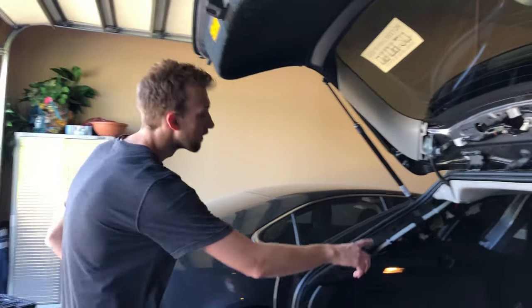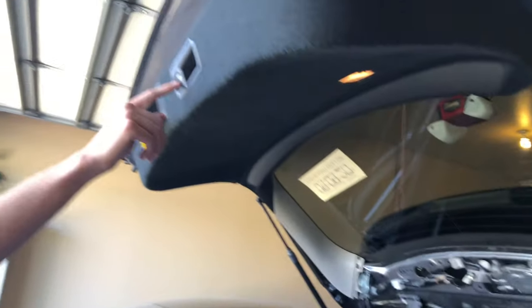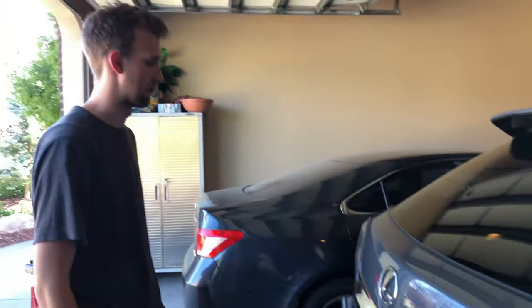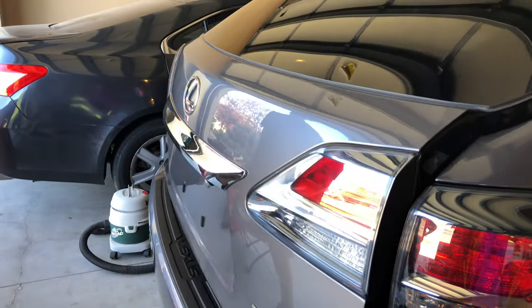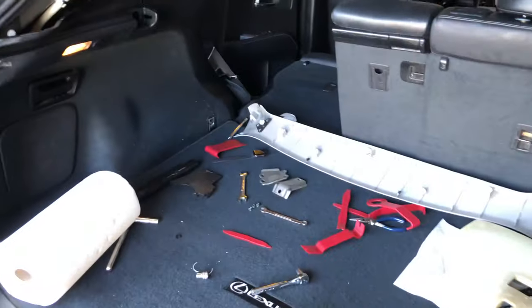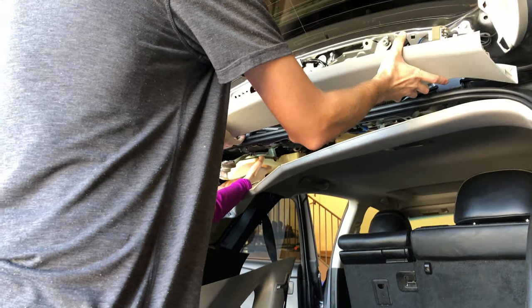Moment of truth — we've got the new motor in here. We'll put everything back in just a minute, but let's see if it works. Pushing this button... it seems like it was a bad motor. Let's see if it opens — locked, push it again... it works. We're just going to put it all back together now.